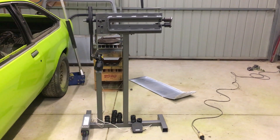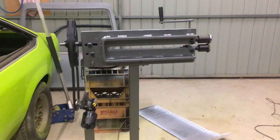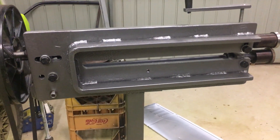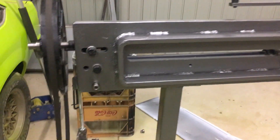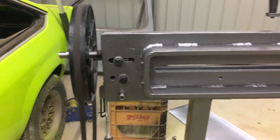G'day YouTube, I'm here with yet another video of a modified bead roller — I'll show you mine. I got a piece of 40 by 10mm flat bar welded to the frame, that's made it nice and rigid. I milled out a slot here for the top roller so that can be moved forward and back.